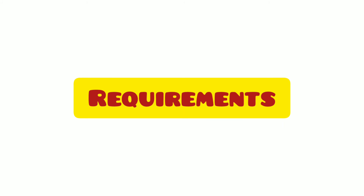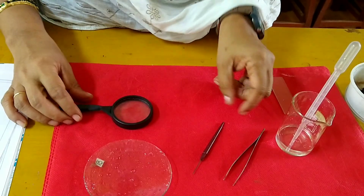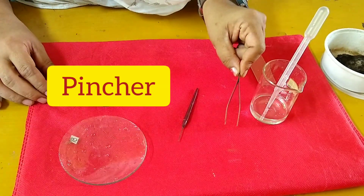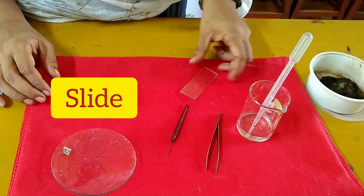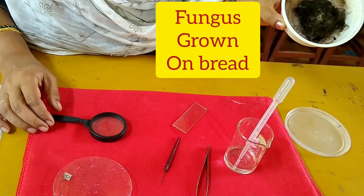The apparatus you have required are: watch glass, needle, pincher, magnifying glass, slide, water, and fungus.